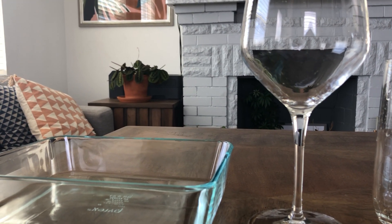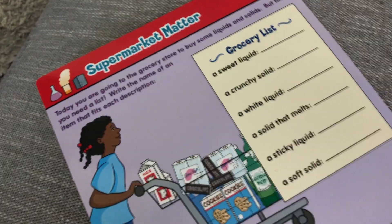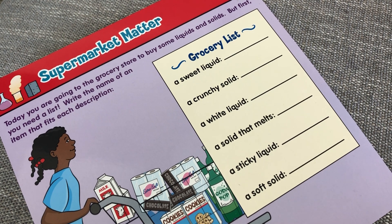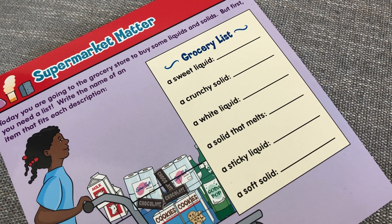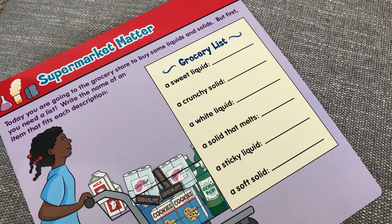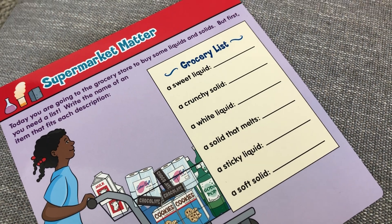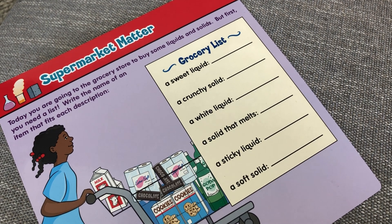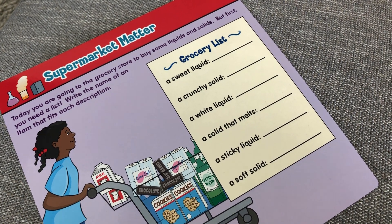For a bonus activity, imagine you're going to the grocery store to buy some liquids and solids — create a list. Write the name of an item that fits each description. Can you write down something that you could buy from the grocery store that's a sweet liquid, a crunchy solid, a white liquid, a solid that melts, a sticky liquid, and a soft solid? Send me your grocery list in the comment section.